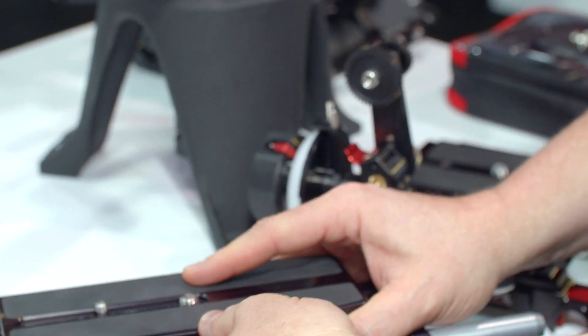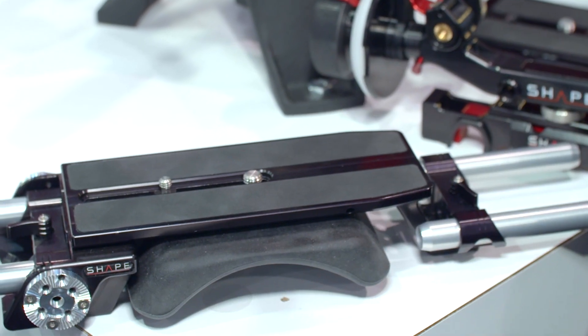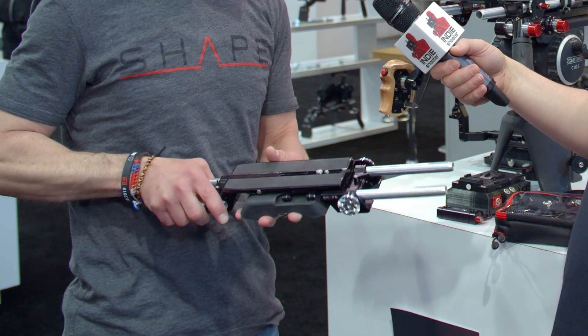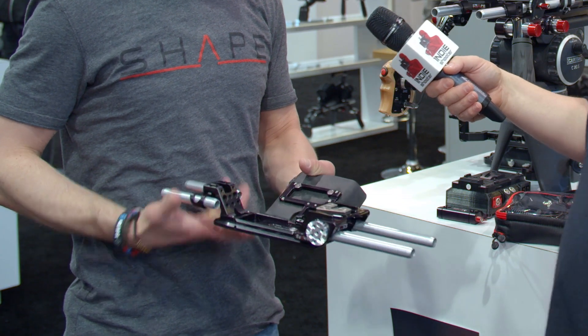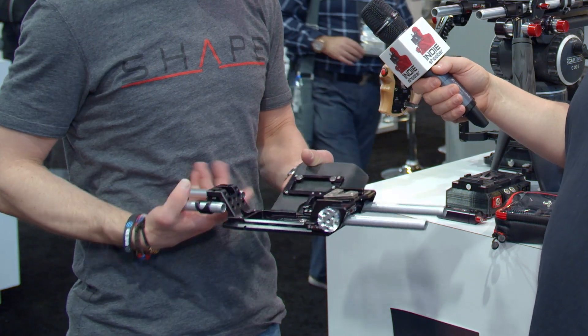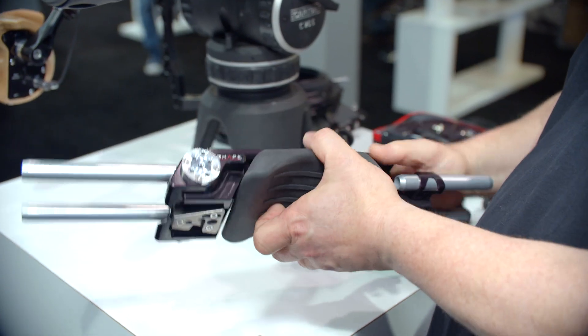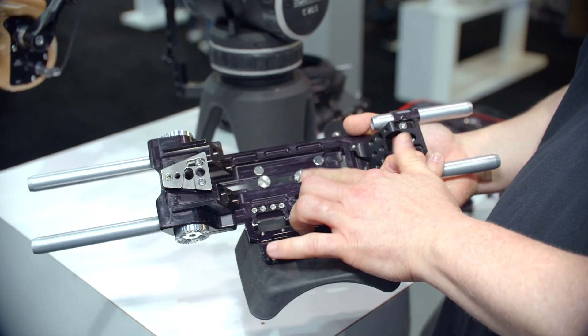We have a bunch of new products. We have a modified version of our Revolt base plate — the bigger model has a sliding dovetail system on top, and this one now opens up so you can attach your camera and just close it back with magnets. $4.99 US, so a little bit more aggressive pricing, and still a lifetime warranty like all of our products.